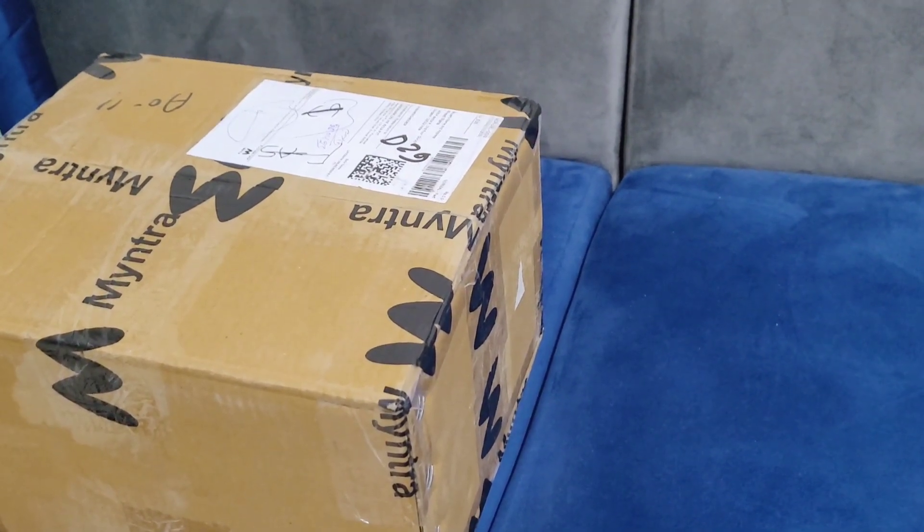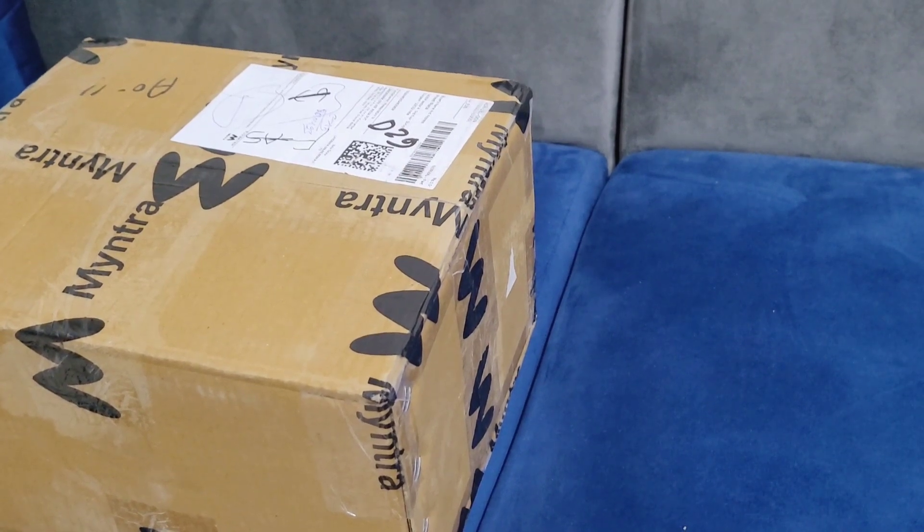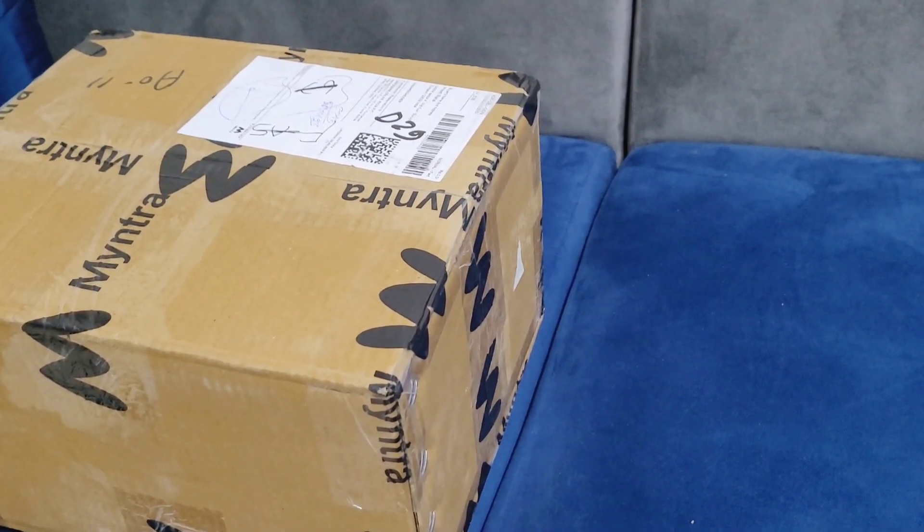Hello everyone, I am going to do a quick unboxing. Recently, I have ordered some jars from my mind, so let's open and check if this is correct or not.